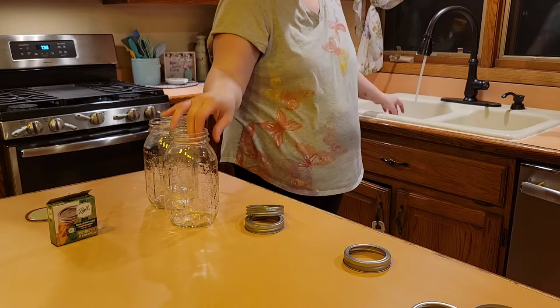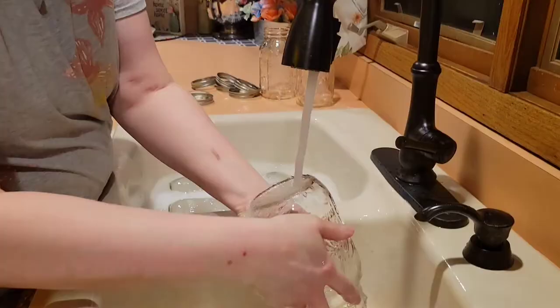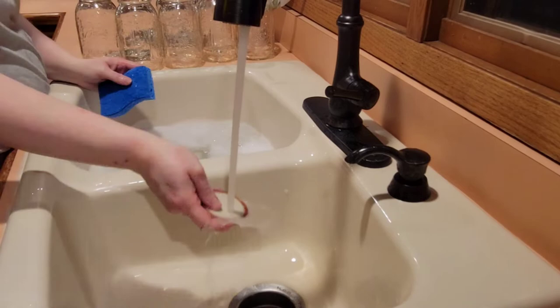Putting those aside, we're going to get all the jars into the sink and get them washed up with some hot soapy water. Here I am opening up a new sponge to clean these so that everything is fresh, new, and clean. At this point, my daughter had pulled up a chair and decided she wanted to help me. She started to move the camera around a little bit, so I hope you don't mind the jottiness of the image.